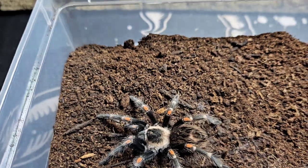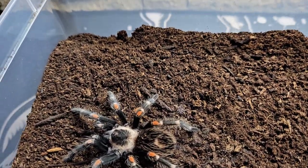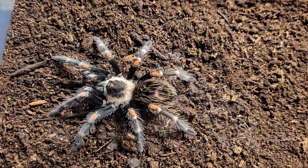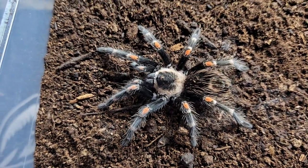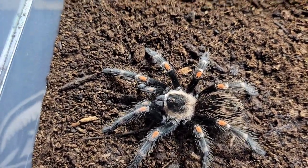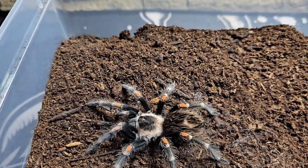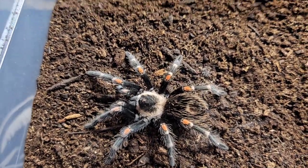We're going to put the Irish moss peat to the test with this girl, our Brachypelma auratum, the Mexican fire knee. The enclosure she's going into - she should be in there for a good six or seven months, so she'll have maybe two or three molts. That will give us a good testing period to see if this Irish moss peat is as good as we think it is.